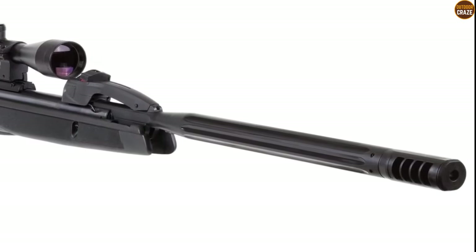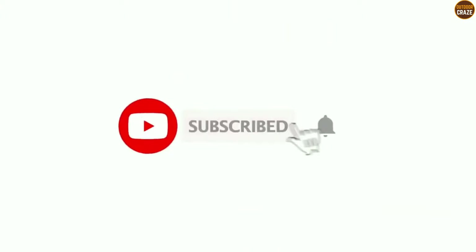If you are new here, consider subscribing to this channel to continue receiving great videos like this. And don't forget to hit that notification bell to get notified every time I publish a new video.